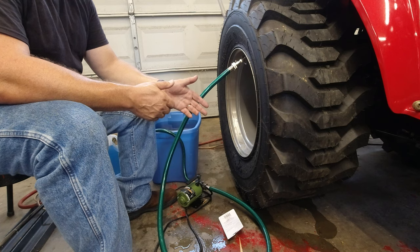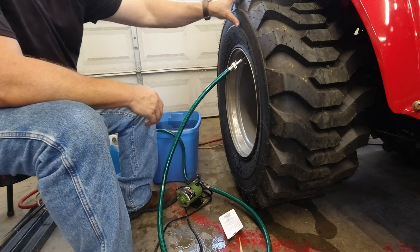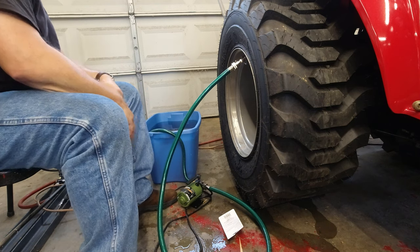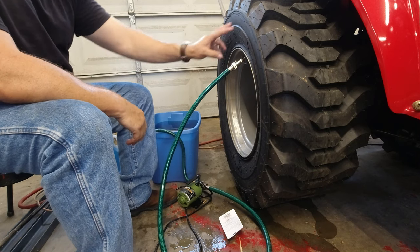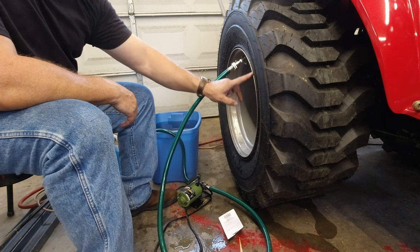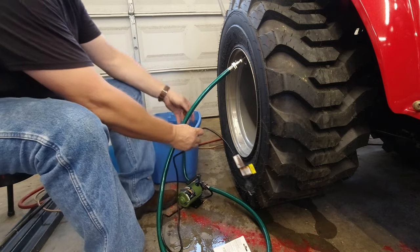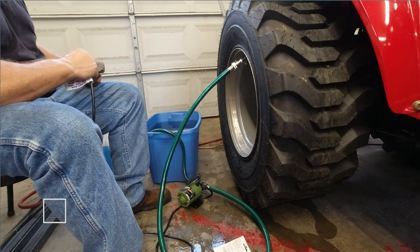I was able to put a ratchet strap around it while my wife put air in the tire and got the bead back in place. If you have these Carlisles — I believe they're called Track Chiefs — they have a really heavy duty, thick sidewall with a rim guard protection around it. Anyway, I've got the pump set up and switched to the green hoses because the other one was leaking badly.